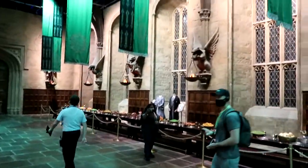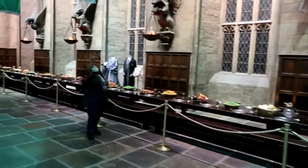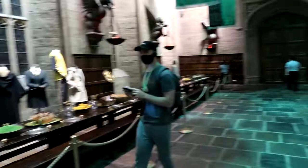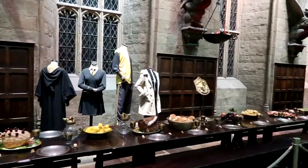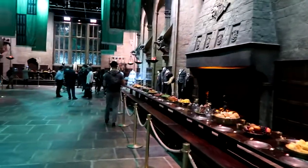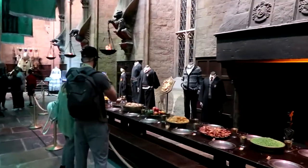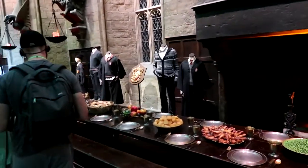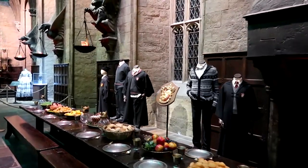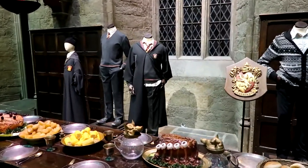Looking through, they've got the different houses - there's Slytherin, they've also got Ravenclaw, here you've got Hufflepuff, and right at the end there's Gryffindor. Apparently the guide was just saying that was the original costume Daniel Radcliffe wore when he was playing Harry Potter - that was the very first costume he wore.